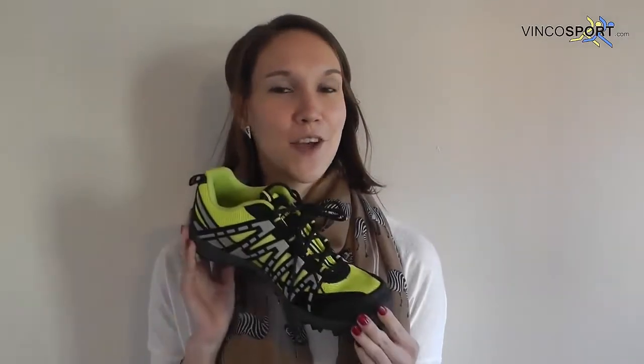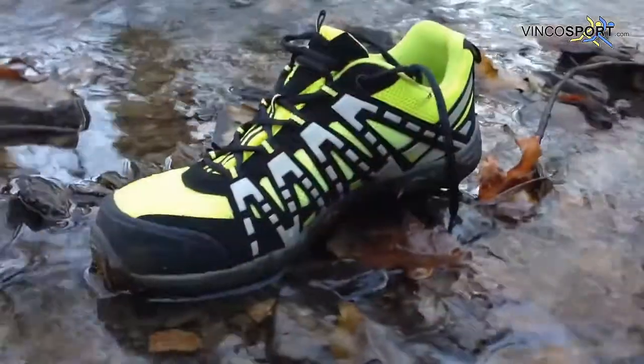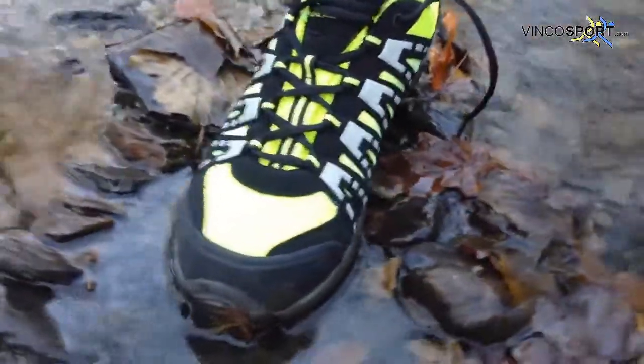Hi, I'm Shelley at Vinko Sport, and today we're going to take a look at the More Mild Cheviot. The Cheviot is an extremely durable off-road fell orienteering trail shoe.